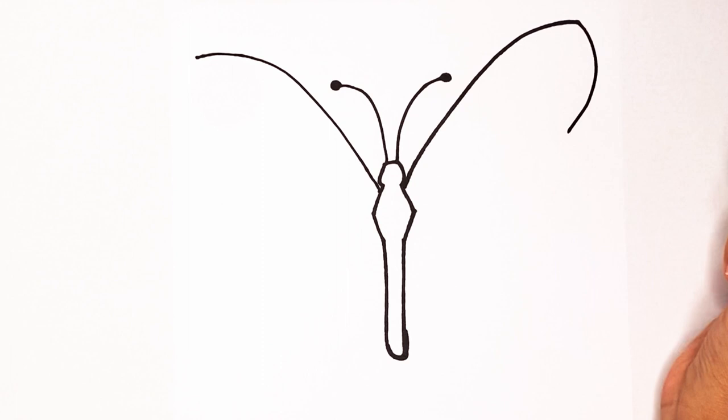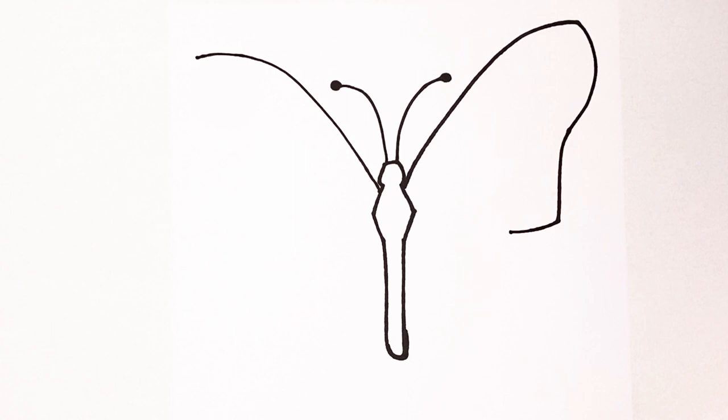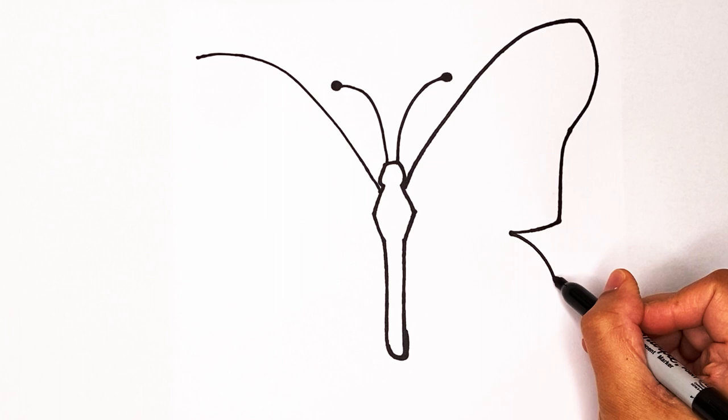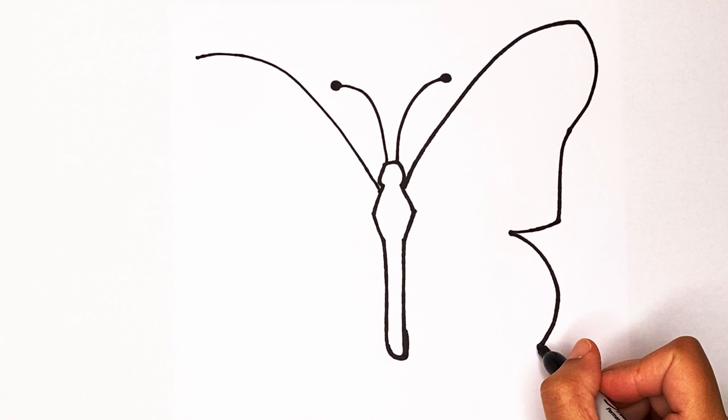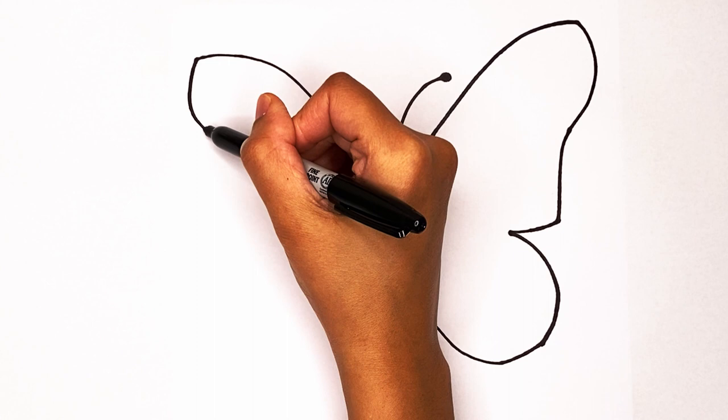Now I'm gonna start at the top and then make a curve in. Once you have that curve in, we're gonna go out like this and then go in just like that. Once you go in, create this curved pattern that goes around like that, and then keep going around until you go up.